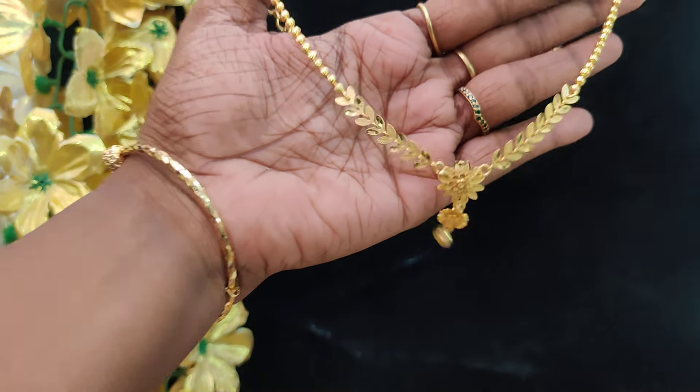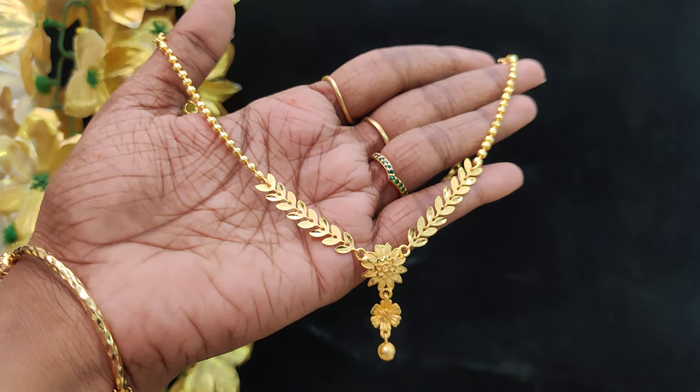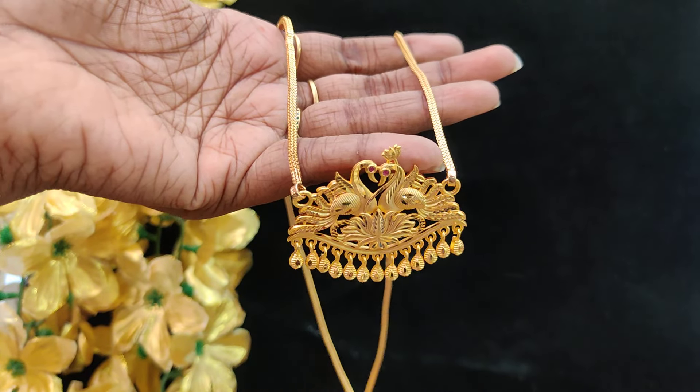These are new designs. These are new ideas. Subscribe and check today's collection tags. Thanks for watching. Thank you.